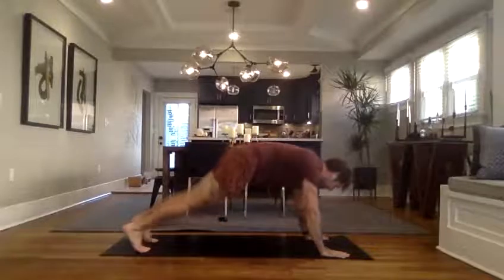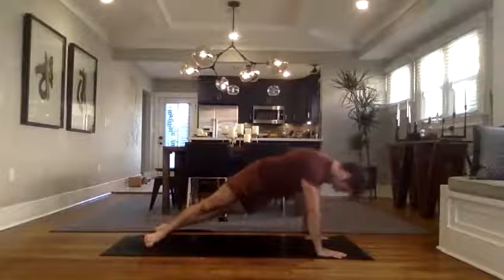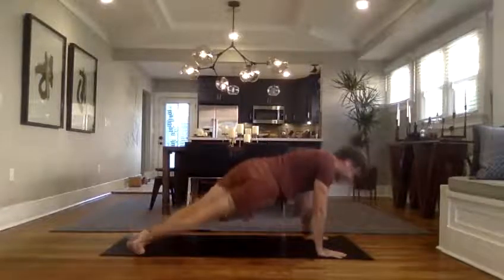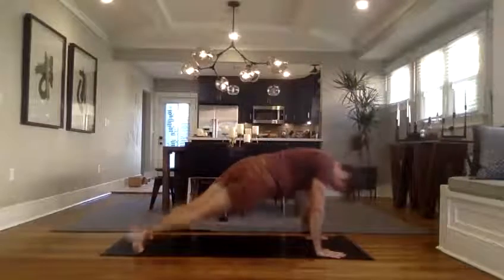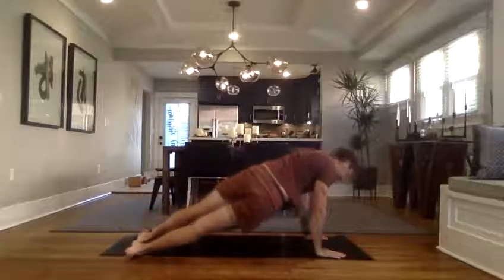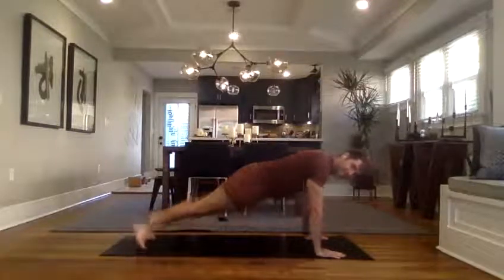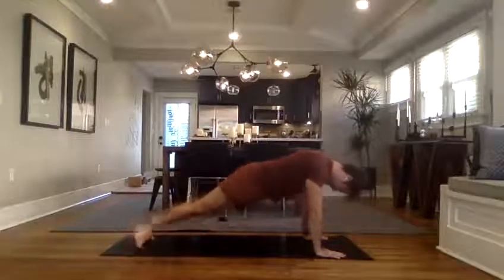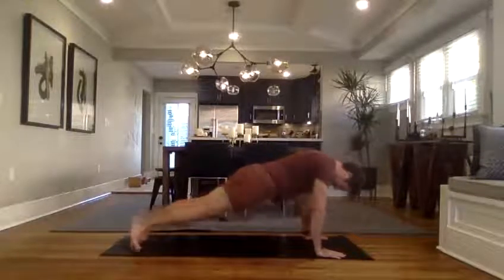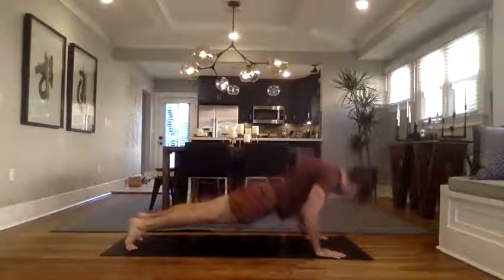Right away, we will do some plankles — in a high plank, just move the heels back and forth. The heels and ankles are moving — that's why it's called plankles, because you're planking and your ankles are moving. Get over here for five, four, three, two. Bring it center and then just lower all the way down to the belly.